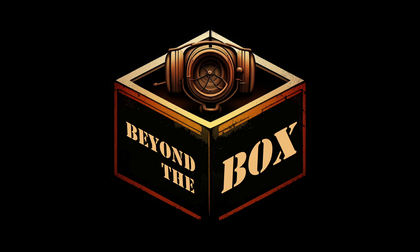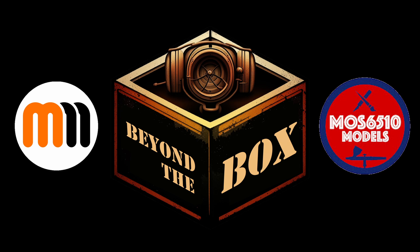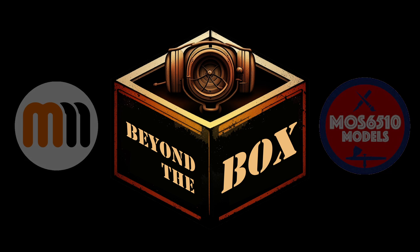Beyond the Box is a brand new model-related podcast hosted by myself and Moss from Moss 6510 Models — you can check out his channel below. Episode 1 came out on the 2nd of April, so this isn't an April Fool's joke. It's a new weekly modelling podcast available on Apple Podcasts, Spotify, Stitcher, BuzzFeed, and other podcasting apps. We'd love for you to join us, especially if you have a commute or want some company whilst modelling.